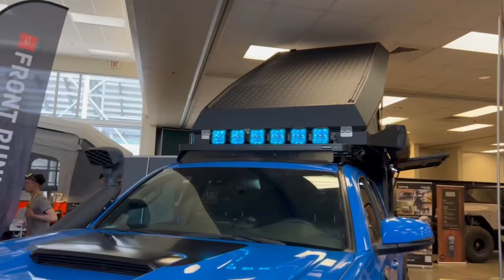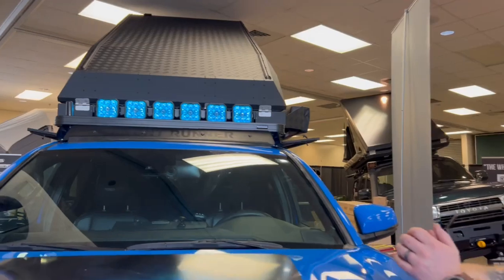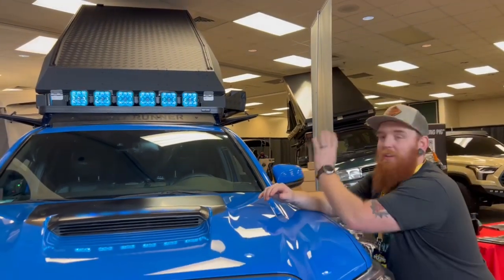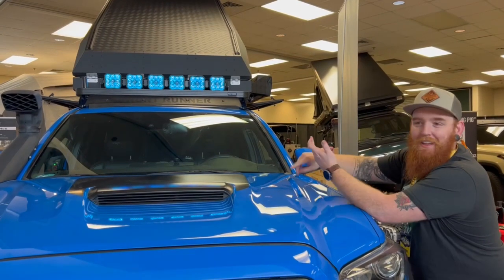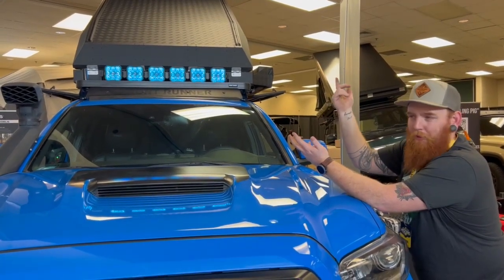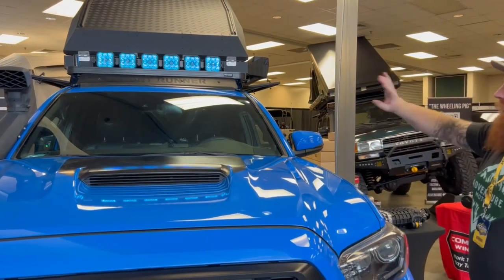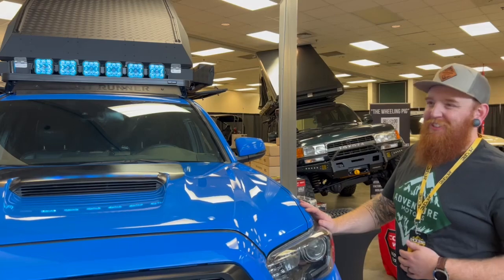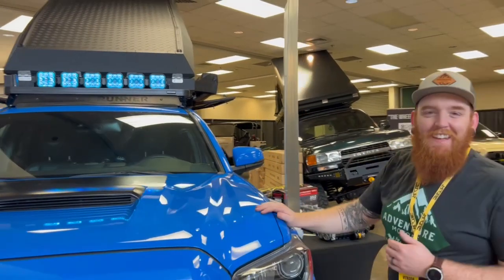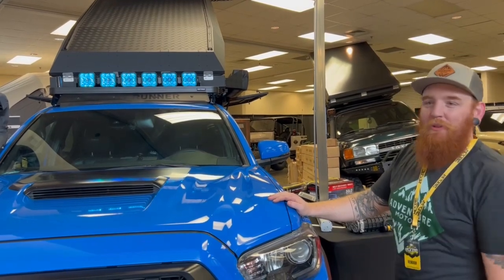We got the Diode Dynamics SS5 light bar. The cool thing about those is they're super bright, but you can change the backlighting color. Hit a couple buttons and it cycles through — pink, magenta, purple, chartreuse, amber, whatever you want. It's super cool and ungodly bright — really dumb bright. We're pulling almost 60 amps of power out of that single light bar, so we had to get a little creative with the wiring.